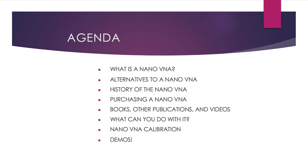My agenda for today is: what is a nano-VNA, an alternative to a nano-VNA, history of the nano-VNA, how to purchase one, books, other publications and videos, what you do with a nano-VNA, and calibration and demos. Okay, let's get started.